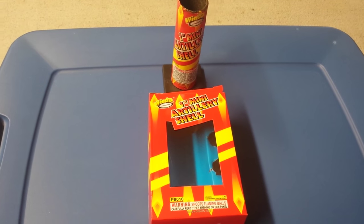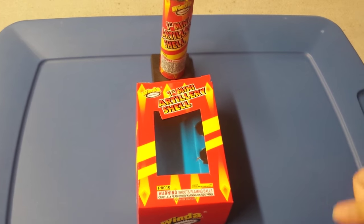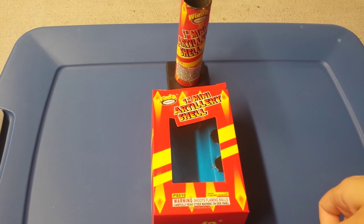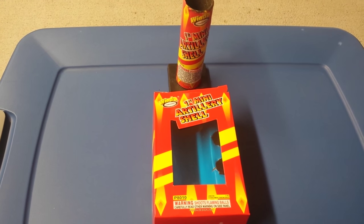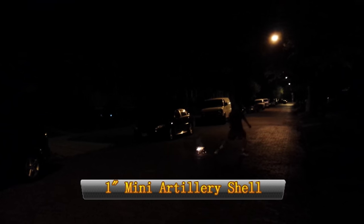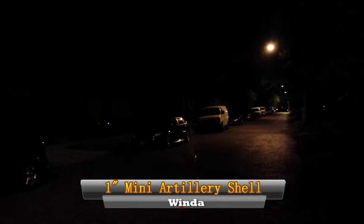I plan on going back this weekend to get a couple more boxes from American Fireworks. Hope you guys enjoy this video, let me know what you think, and I'll see you guys next time. Window one-inch mini artillery shell.